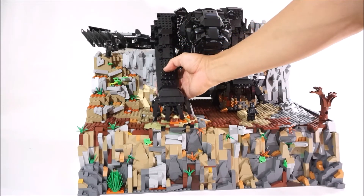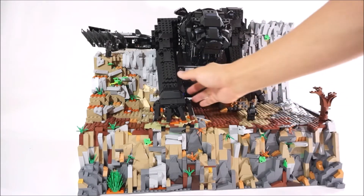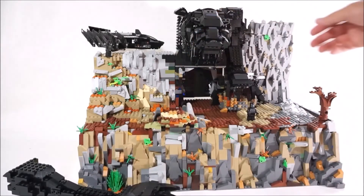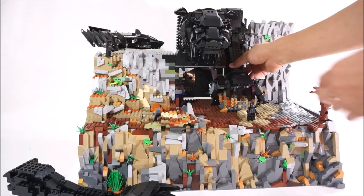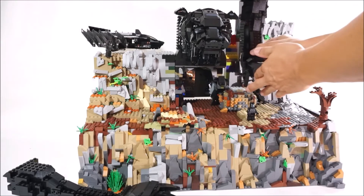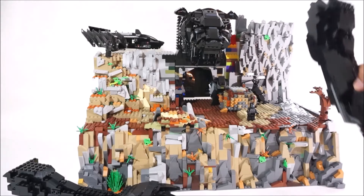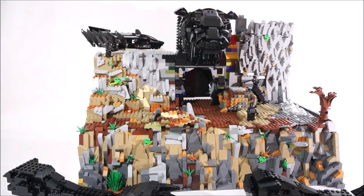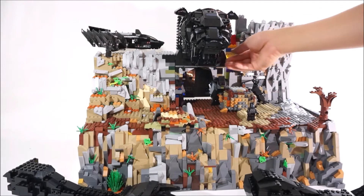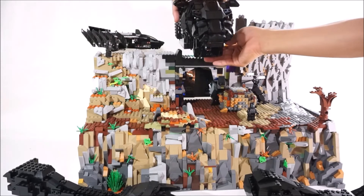That leg is a separate piece as well. The leg resting on this boulder is just sitting on there like that. The head is basically sitting on the bricks down here, and there's a clutch — let me take this off so I can show you. There you go.